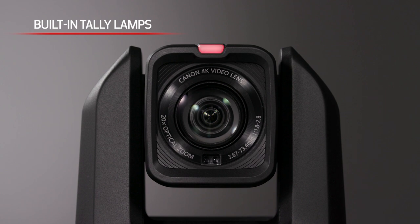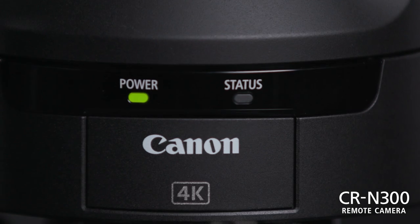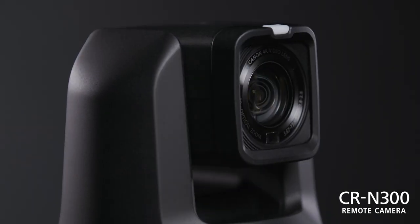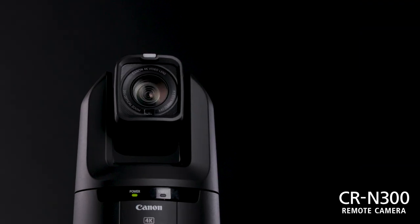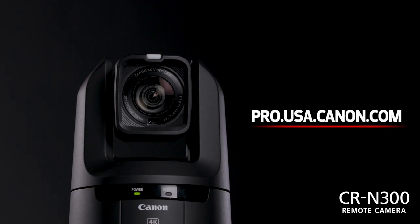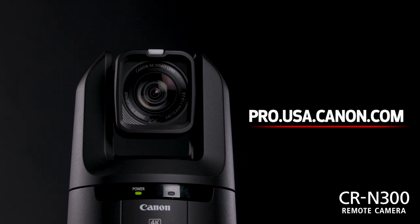Built-in tally lamps indicate the status of the camera and are located on the front of the lens section. They illuminate red when the camera is shooting, providing clear visual indications for staff and performers to know which camera is live. The CRN300 offers peace of mind, being backed by Canon's 3-year warranty. For more information on Canon's family of 4K PTZ solutions, please visit pro.usa.canon.com.